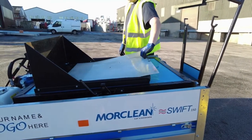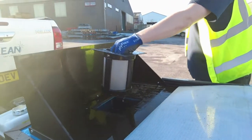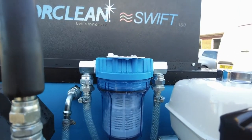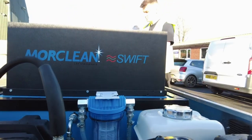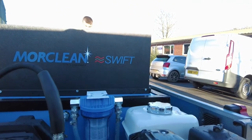The intelligent multi-stage water filtration system truly is the Swift's party trick. The splash guard catches overspray and the used water. The filter bed catches large particles, then down through the filtration system your water is recycled.